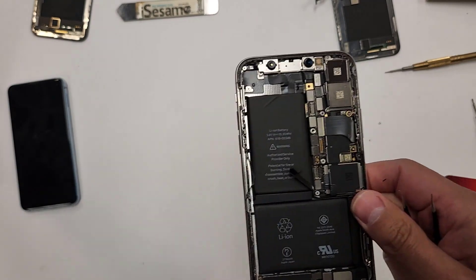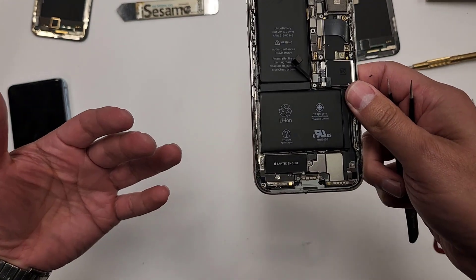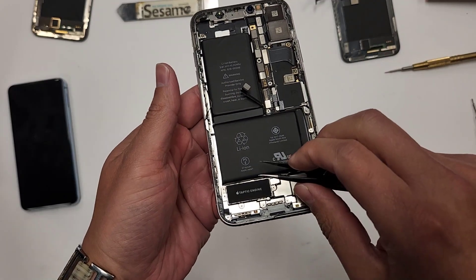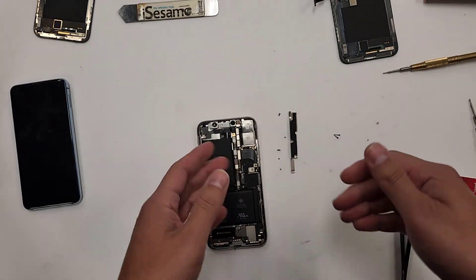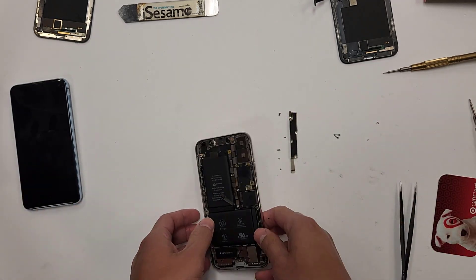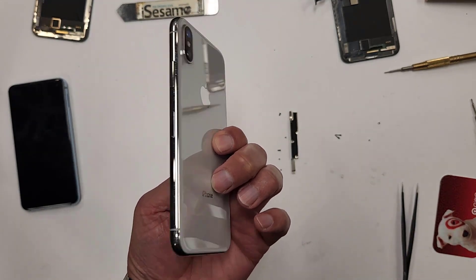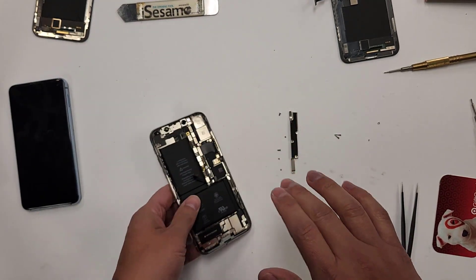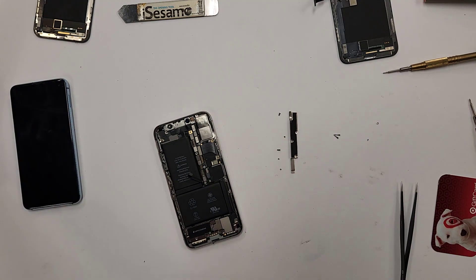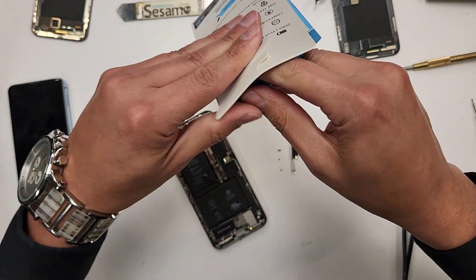When you see other YouTubers like JerryRigEverything take the battery out so easily, the thing is they're working with brand new phones that are like one or two days old. That's not realistic. You're going to get a phone like this that's three years old and the adhesive tears so easily. So this is going to be my new battery — I'm just going to yank the battery out.